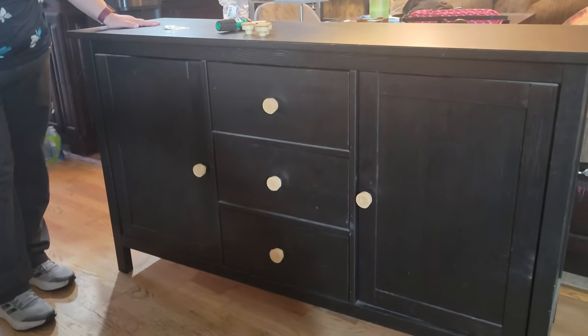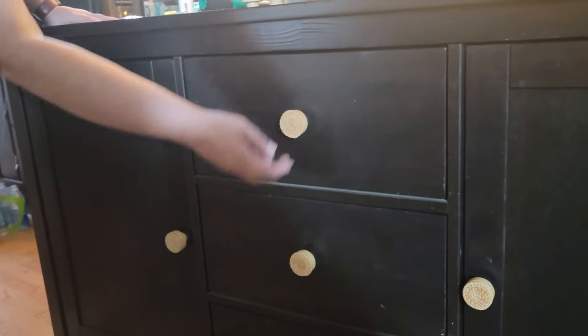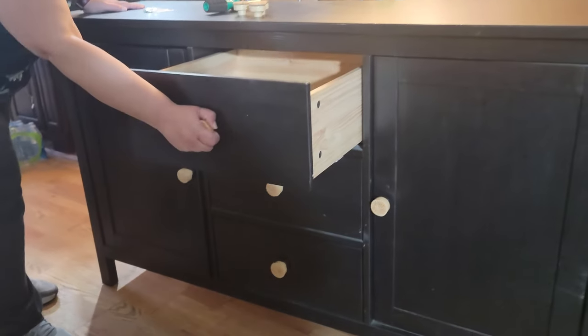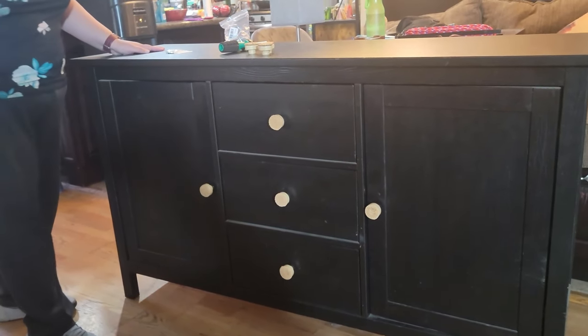And here's our finished product. It took me less than 10 minutes to place them all in and screw them in. Beautiful and easy to handle to pull. Very sturdy. Hope you like the video.